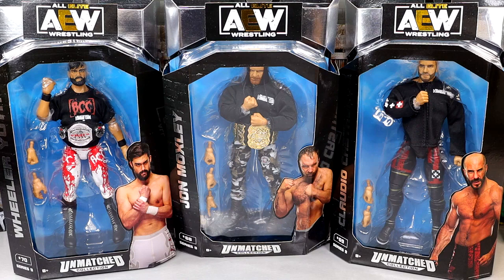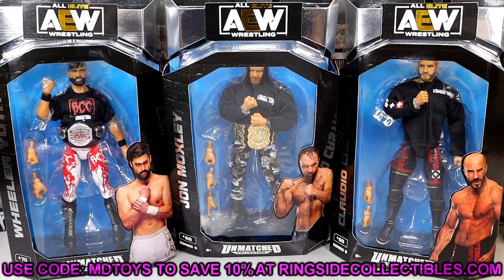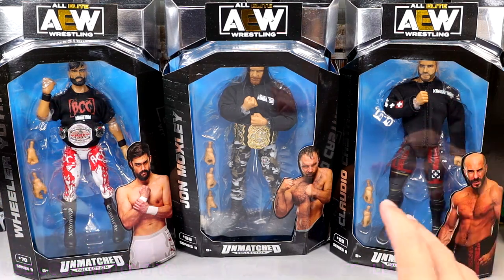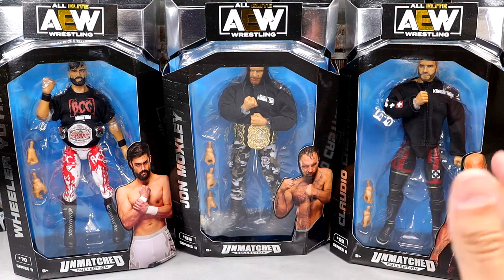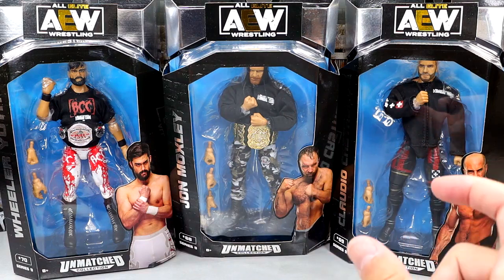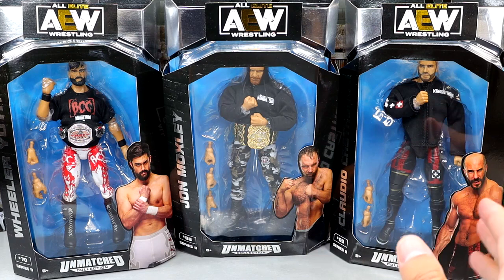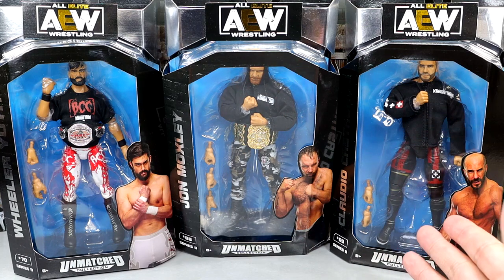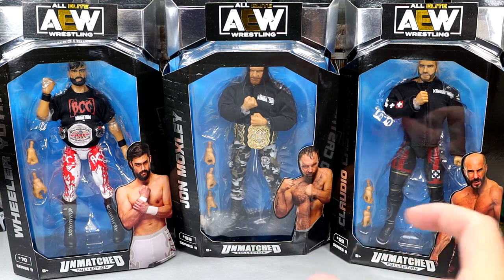We took a look at Bryan Danielson and Jeff Hardy yesterday — if you guys missed that review, definitely go check that out. If you want these figures, you can do so by going to ringsidecollectibles, wrestlingfigures.com. Use code MDTOYS to save yourselves 10%. If you're going to order a full set, ordering $100 or $200 worth of product, do not use the free shipping code — it'll take forever to ship.